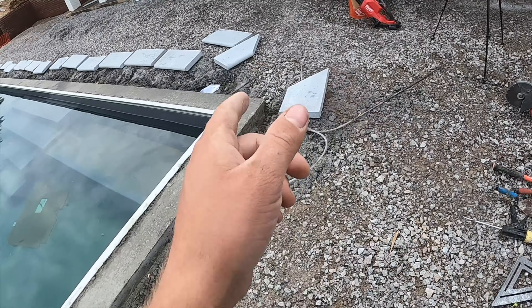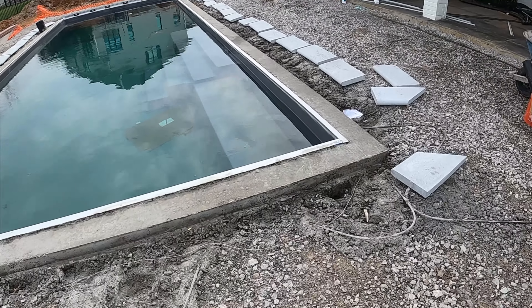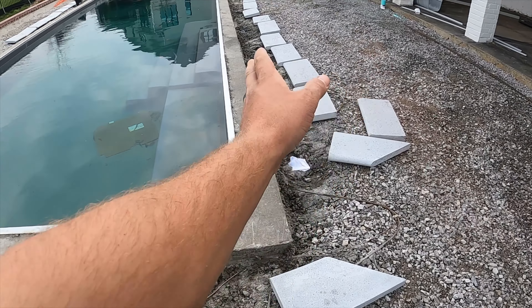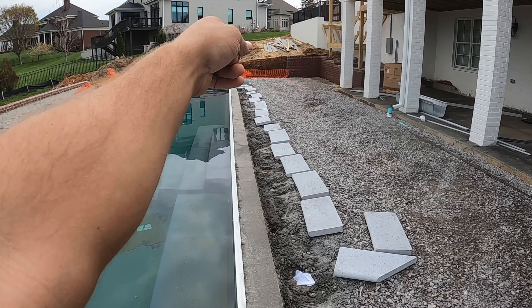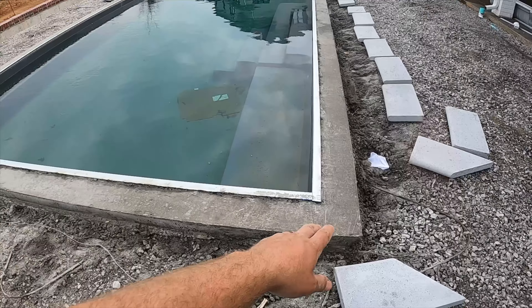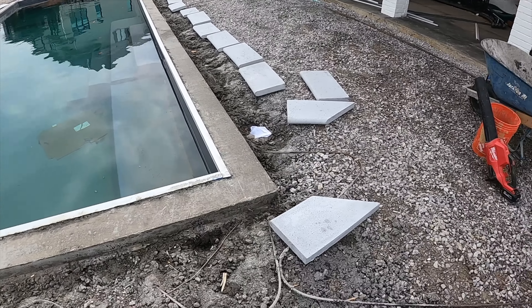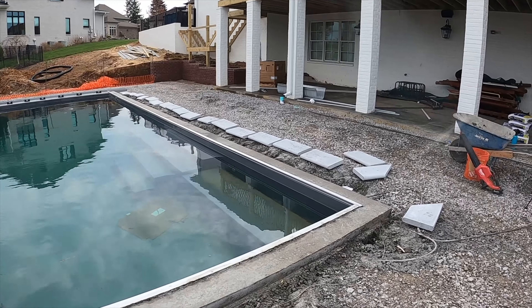Everything's cleaned up and James is laying out the stones. We're going to be sticking this coping out three-quarters of an inch. I'm going to set two stones — one on this side, one on that end — and run a string line down each side so I have two string lines set up. Then I can get the corner set and get the whole thing done. Then we'll mix the mud.